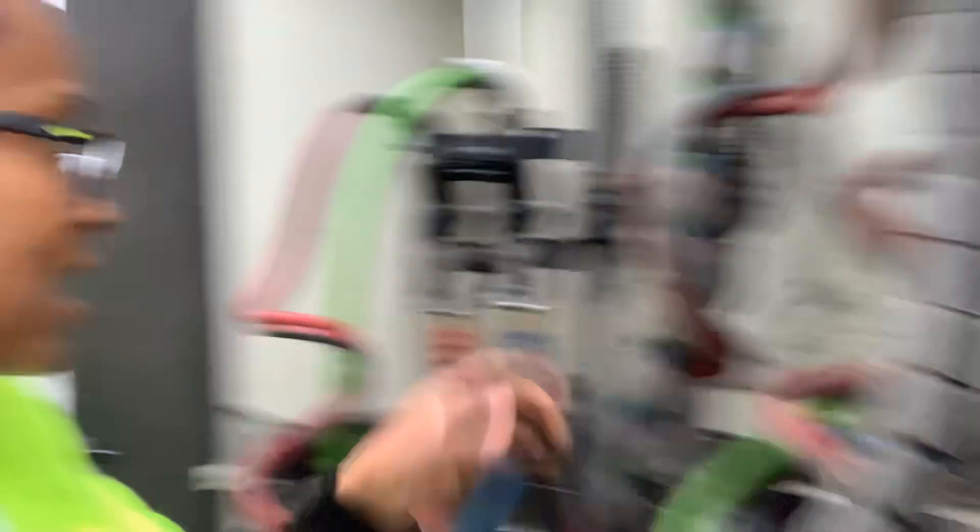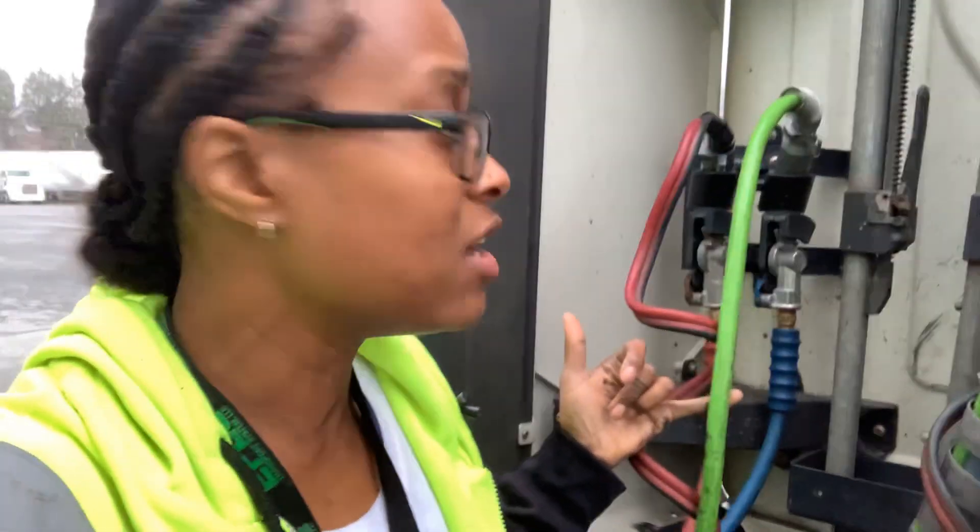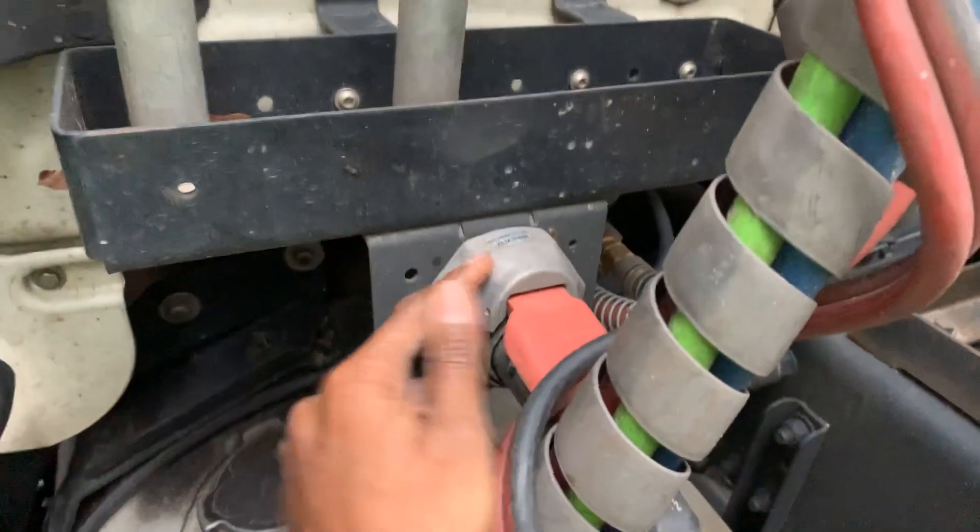They sell these lines at truck stops and dealerships — they sell just the glad hand itself at the truck stop, and they sell electrical lines too. Go to the section where they sell log books, lights, and tools and you will see lines and glad hands. I think the electrical line alone might cost around $80. And God forbid you rip the whole piece out of the wall — then you're going to the shop. So just pay attention.